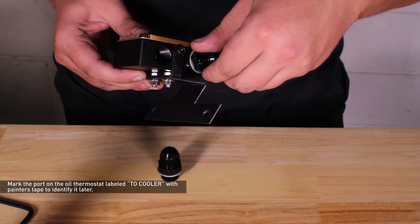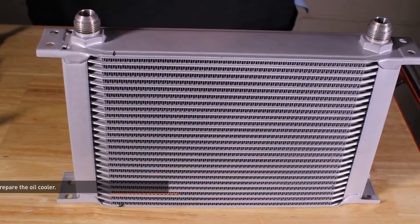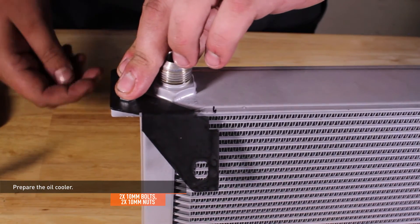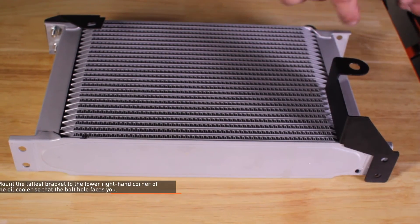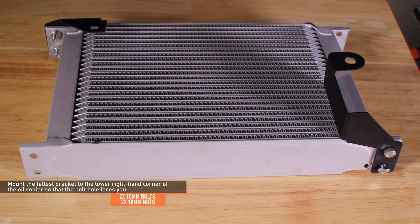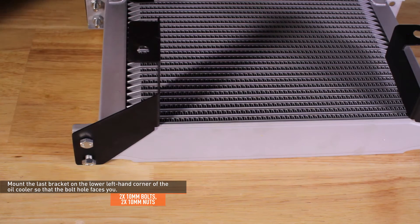Install four AN fittings to the ports of the oil thermostat and tighten them down with a 1-inch wrench. Prepare the oil cooler and orient it so the inlet and outlet ports are at the top. Mount the smallest cooler bracket on the upper left-hand corner so the side with the bolt holes faces you, and secure it with the provided nuts and bolts. Mount the tallest bracket to the lower right-hand corner and the last bracket to the lower left-hand corner, both with the bolt hole facing you, securing each with the provided nuts and bolts.